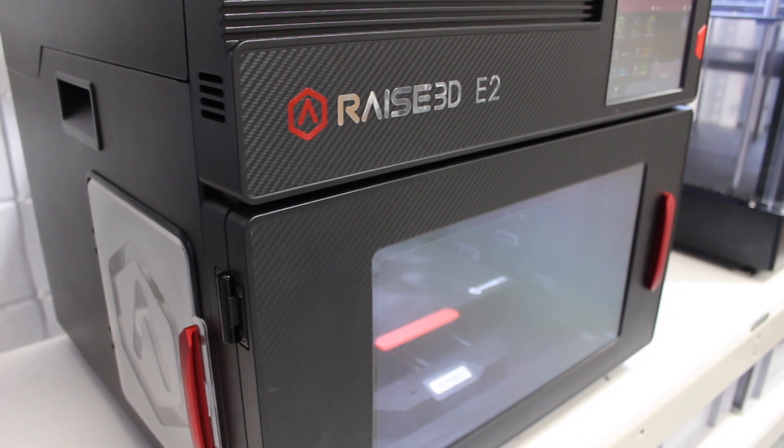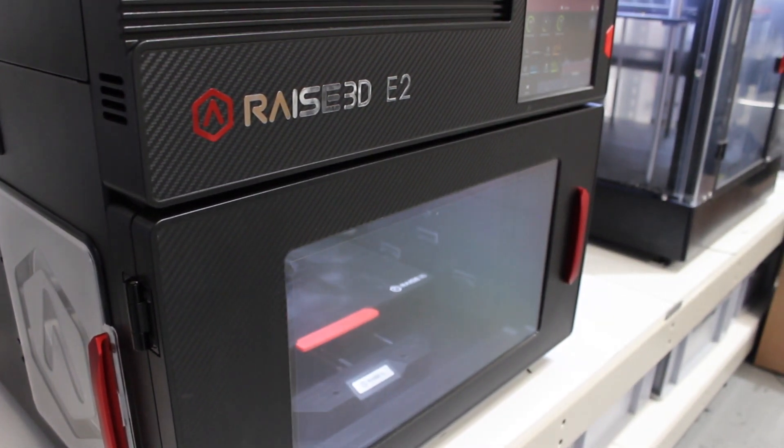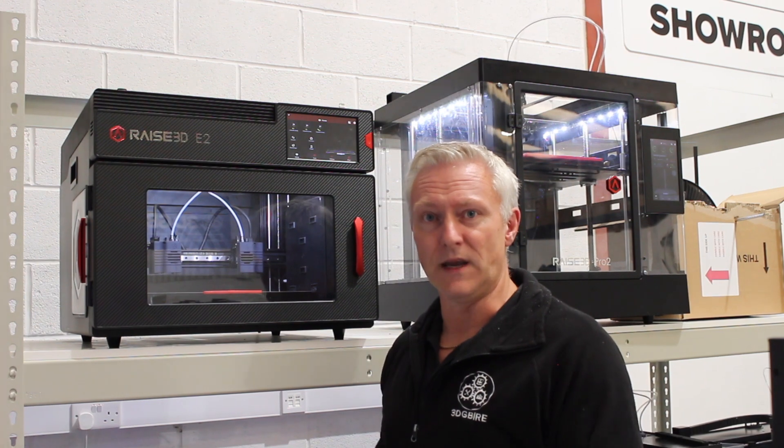Whether you're in an industrial, business, or educational environment, the E2's got all the capabilities that you need.